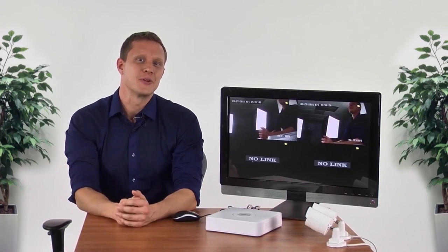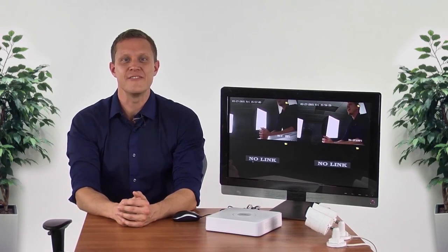It's time for me to shut down as well. Thank you for taking the time to learn more about TrendNet's TV NVR 104K.